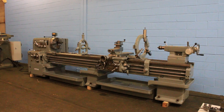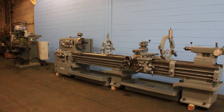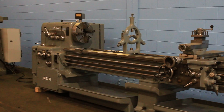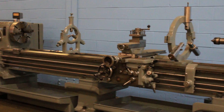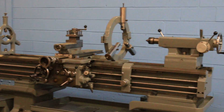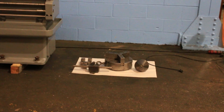We have an Ikigai engine lathe, 24-inch swing by 120-inch centers. It's a model DA25, serial number 10022T. It's new in 1966. We're going to run it for you. It's got a four-jaw chuck, inch/metric threading, and two steady rests.